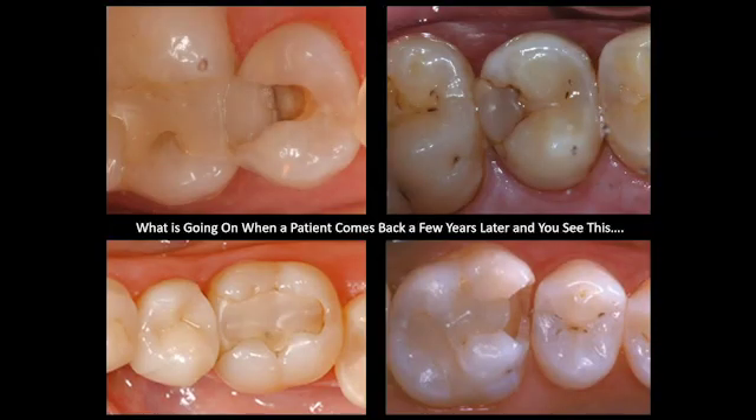The last thing we want to see in a hygiene recall patient when we go into the operatory to do that hygiene check is a composite that's worn out like butter, or a composite where the margins are not adapted very well to the tooth structure, or a composite that has just broken because it's not strong enough to maintain some of the occlusal forces.